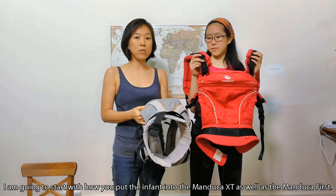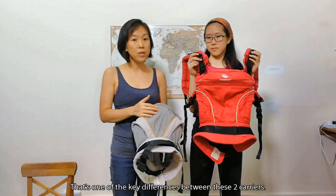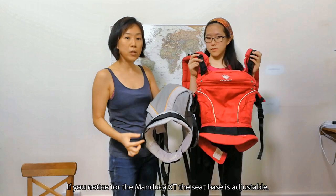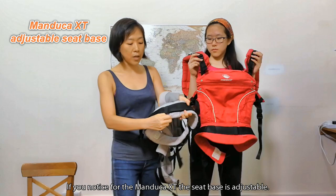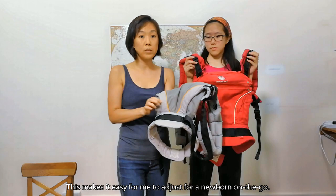I'm going to start with how you put the infant into the Manduka XT as well as the Manduka First — that's one of the key differences between these two carriers. While they are both made of 100% organic cotton, the way you use them for an infant is different. On the Manduka XT, the seat base is adjustable, which makes it easy to adjust for a newborn on the go, down to the smallest size from about 3.5 kilos.